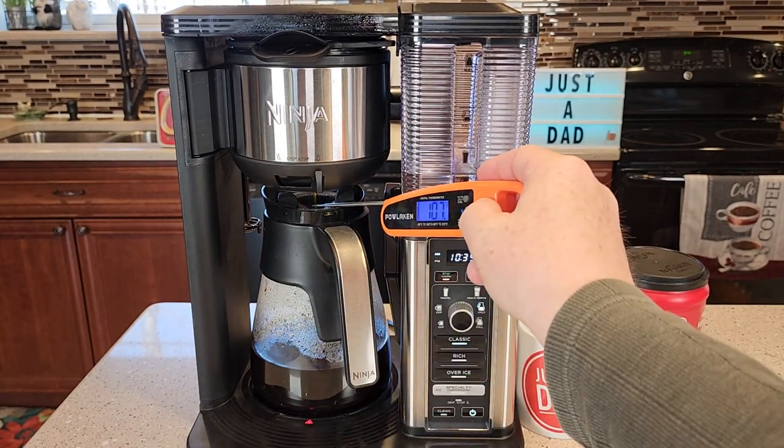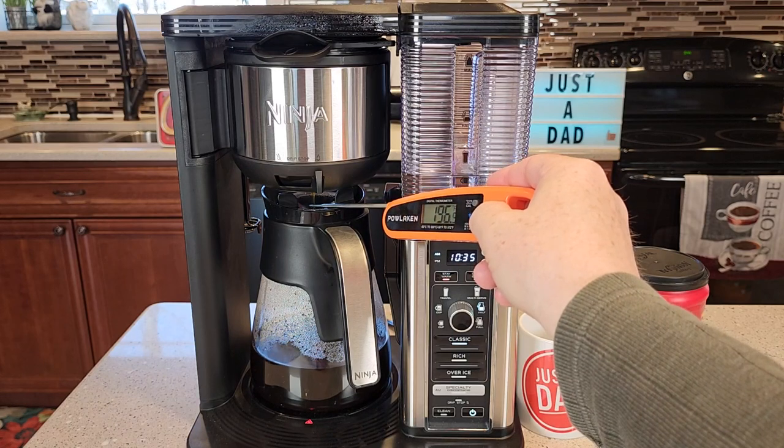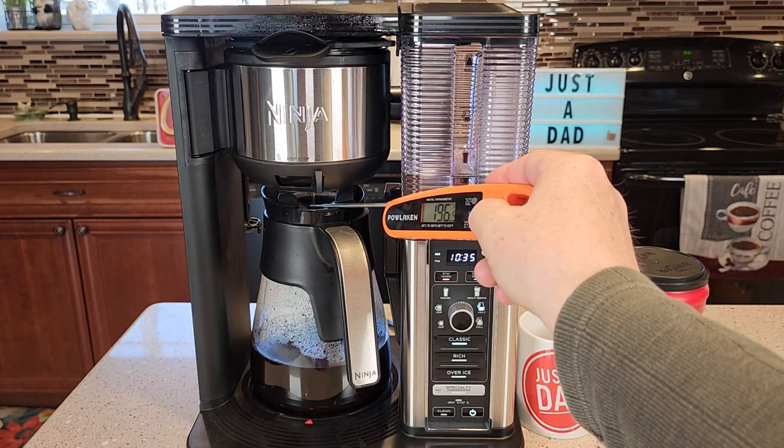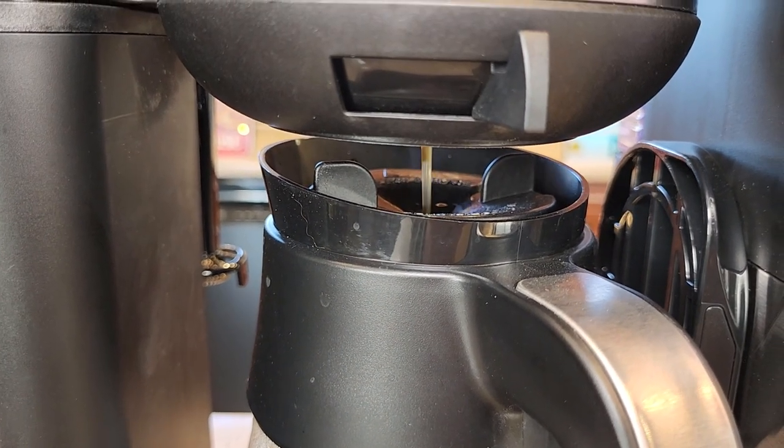Let's get a temperature of the coffee coming out. 196 degrees. That's really hot — 196. There's the coffee coming out at 196 degrees.